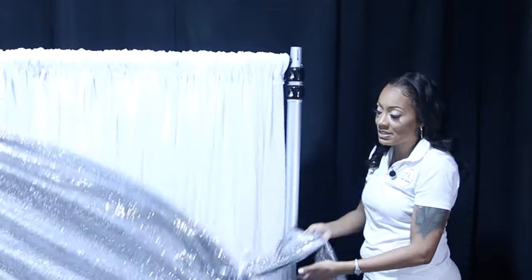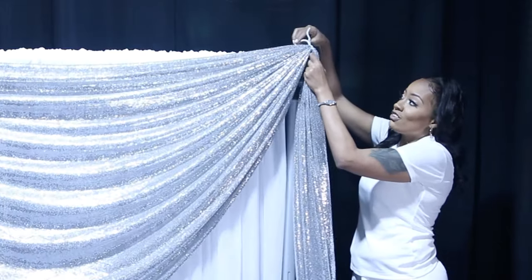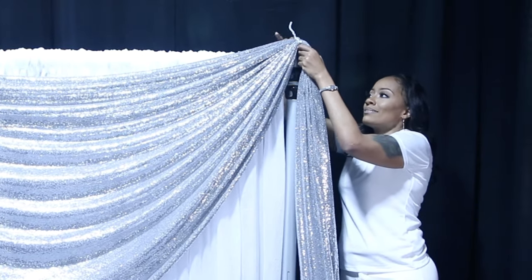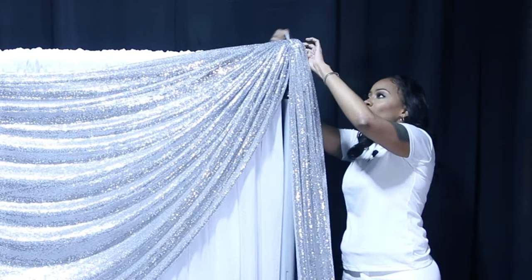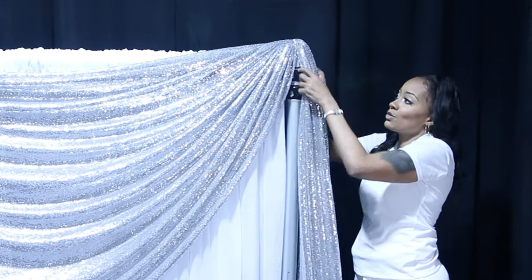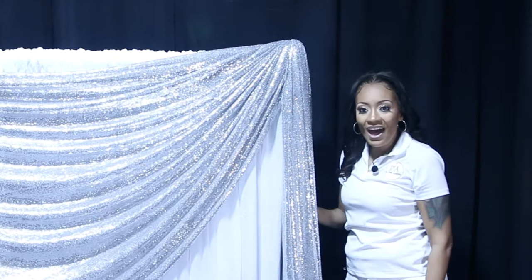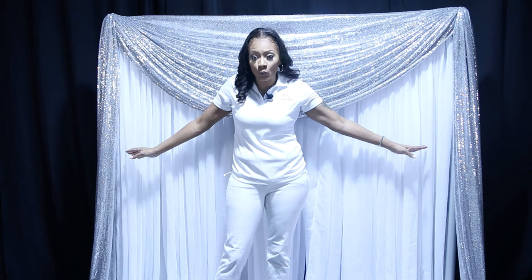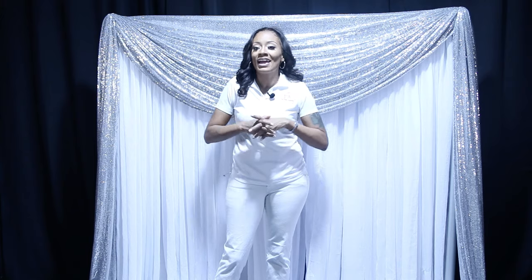Now take this and attach it to the top by taking the pipe cleaner through the slot in the back, then twist it around the crossbar — just one or two twists. And there's your pole cover — that's it. This is your basic valance, and just using sequin alone really makes this basic backdrop pop. Keep watching to see how we finish up this design and add the LED string lights — it's going to look fantastic.